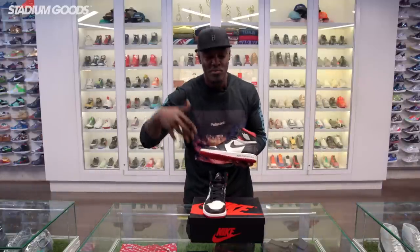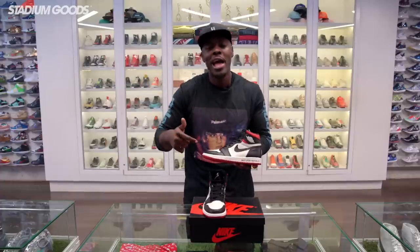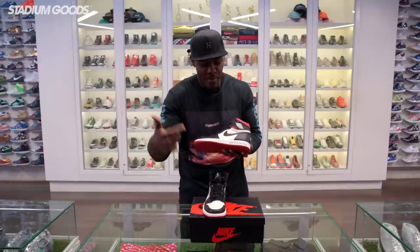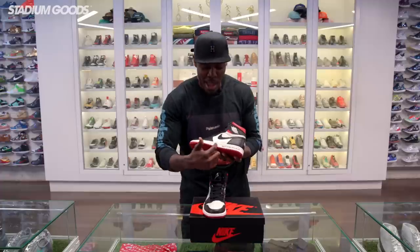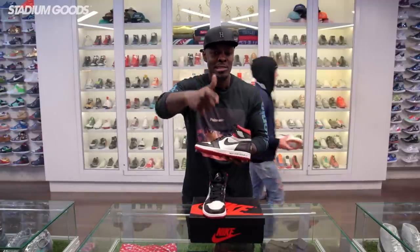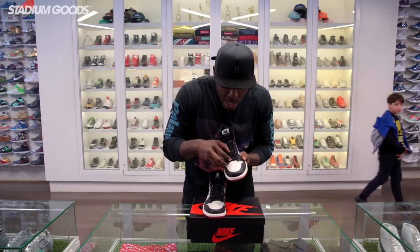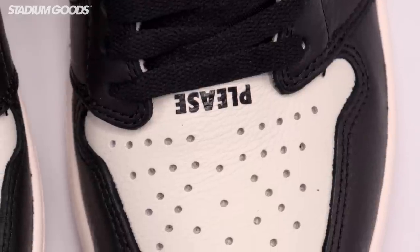This outer panel definitely feels like the Shattered Backboard leather. As we get to the midsole, you can see it reads 'Not For Resale' — a pun from Jordan Brand, with resale being such a valuable and relevant aspect of the sneaker game. This is just a spoof of that, similar to the Off-White styles we've unboxed right here at Stadium Goods.